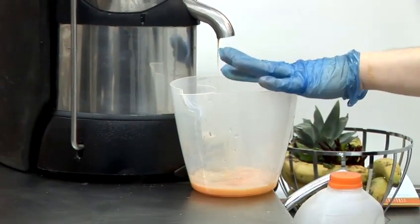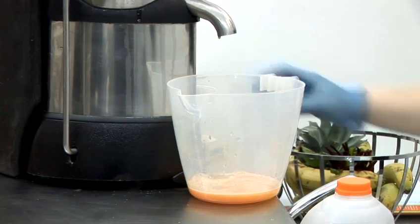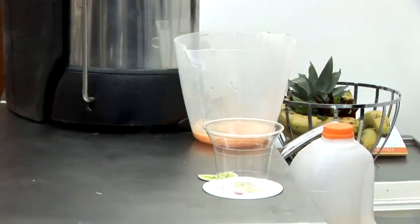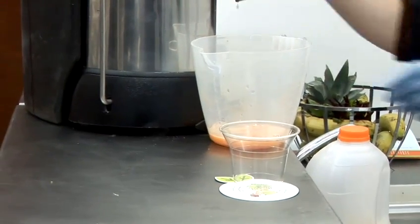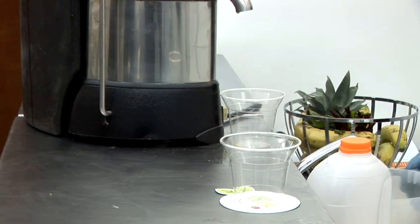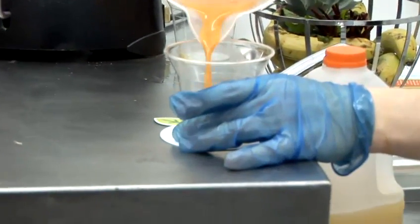Now, that's finished juicing. I'd advise you just to leave the jug there for a few seconds while the remainder of the juice comes out. Whilst you're doing that, you can get your cup ready. I'd also advise perhaps getting another cup or container just to catch any drips. Now, just give that a mix and pour that in there.